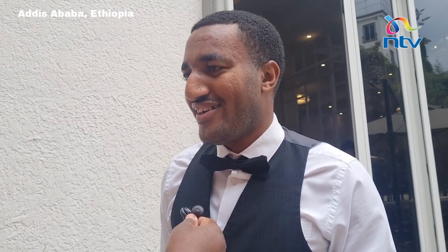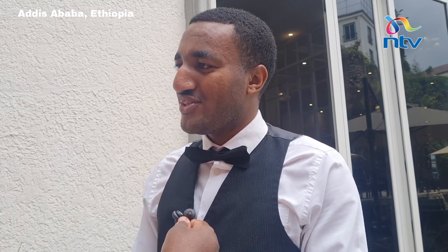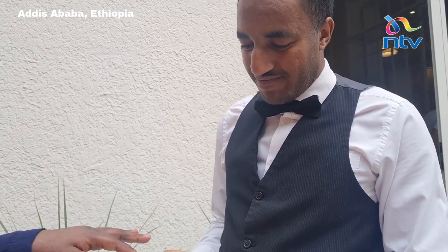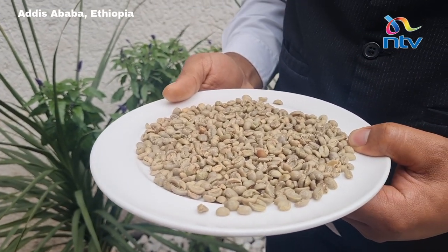This will be prepared in the traditional cattle ceremony — that is our ceremony for drinking coffee. For our customers, we give food and welcoming drinks in Ethiopia. So take us through how you turn these green beans into burnt coffee beans and into the brewed coffee we drink at our breakfast or dinner table.